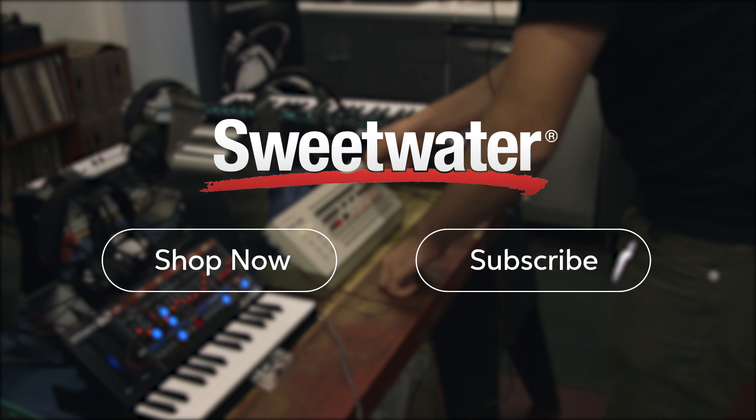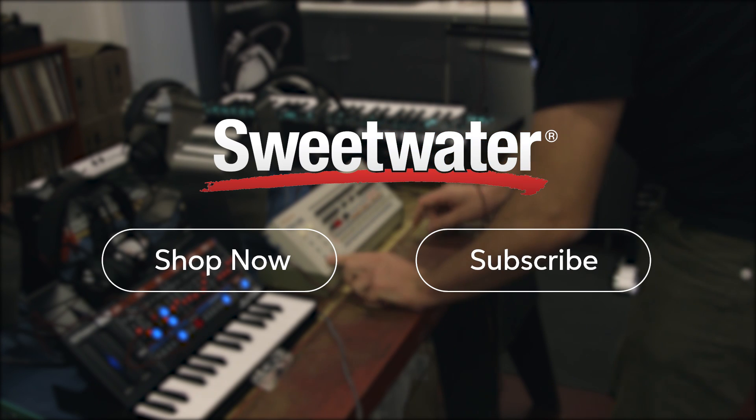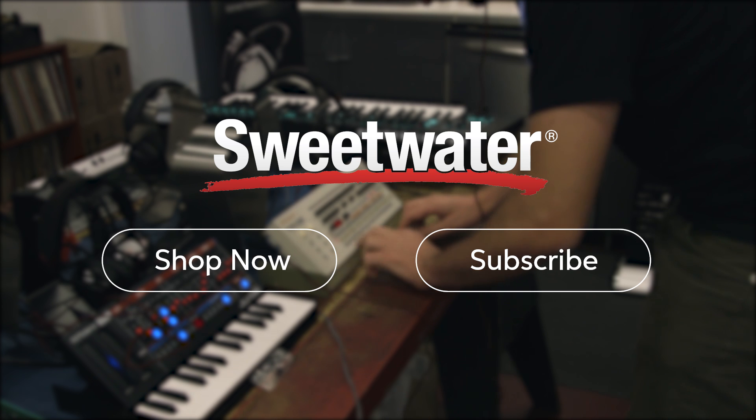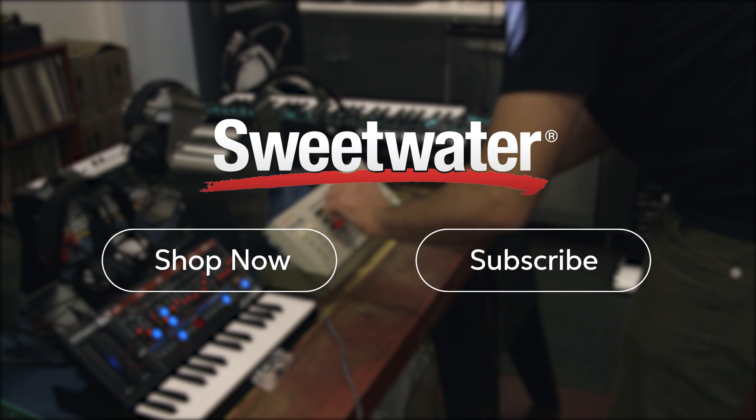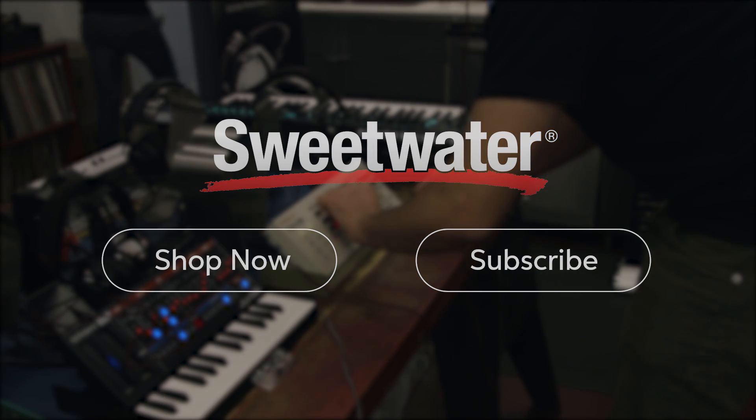Wonderful. Thanks for your time today and for sharing your expertise on this great new product with us. It's going to be a lot of fun. Thank you very much. I'm Mitch Gallagher from Sweetwater. Thank you for joining me at 601 Studios in Burbank, California for 909 Day with Roland and Boss. Thank you for joining us.